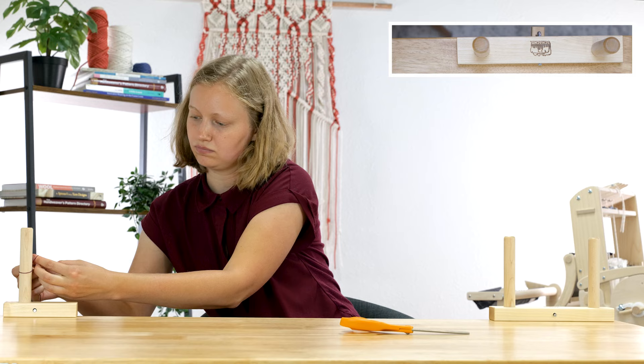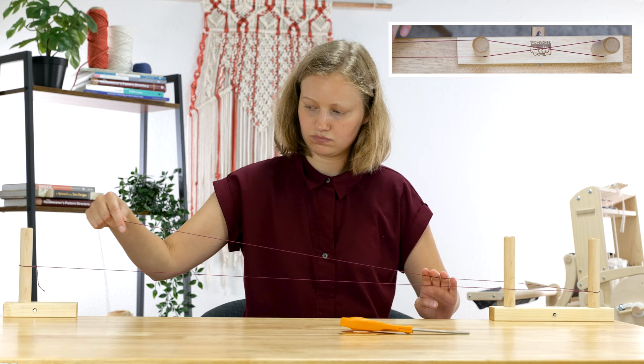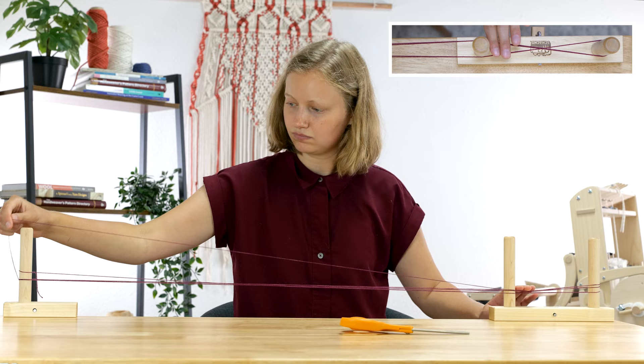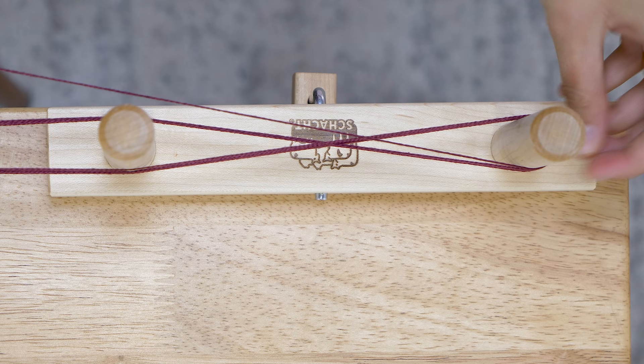Now we can start winding the warp. Tie your warp yarn to the starting peg. Carry it to the cross pegs and wind a figure eight around these pegs — go over the first peg, around the second, then under the first peg. This forms what we call our cross, which will keep our warp ends in order when we bring them over to the loom. Bring the warp yarn back to the starting peg and wrap around that, then go back up to the cross pegs and make your figure eight again. You'll continue going back and forth in this motion until you have all the warp ends you need.